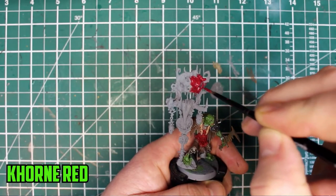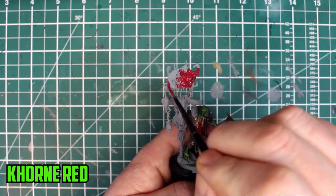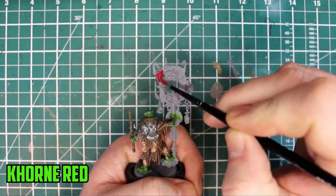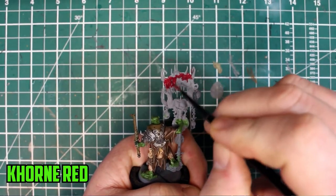Starting off with the banner's biggest part — the big scary face. Corn Red is slowly becoming one of my favourite paints to use because it starts off a lot brighter than you think it's going to be, but it dries much darker and looks really good.